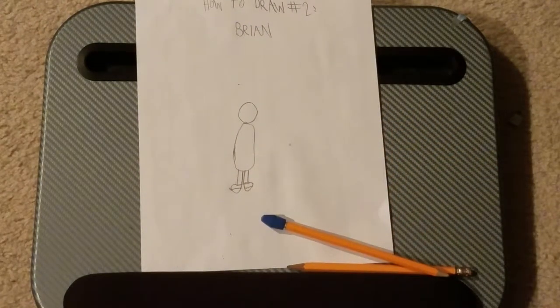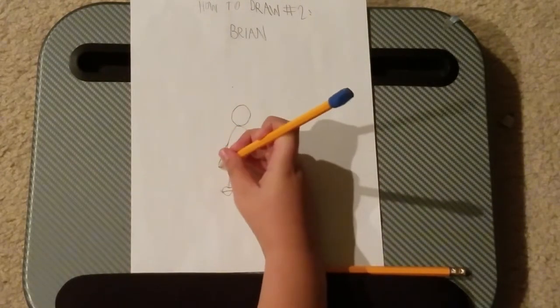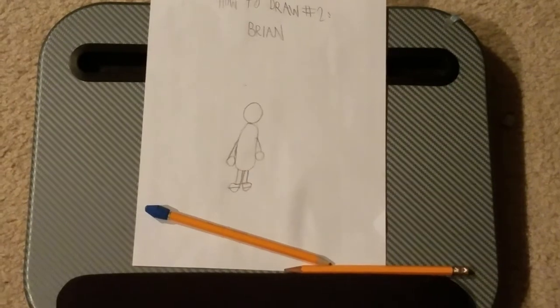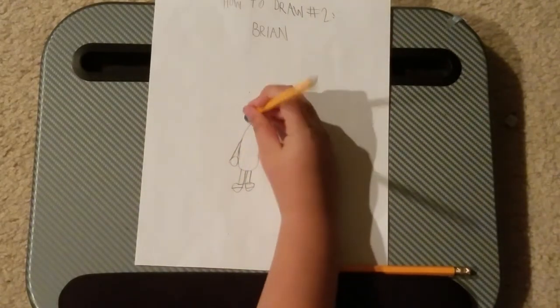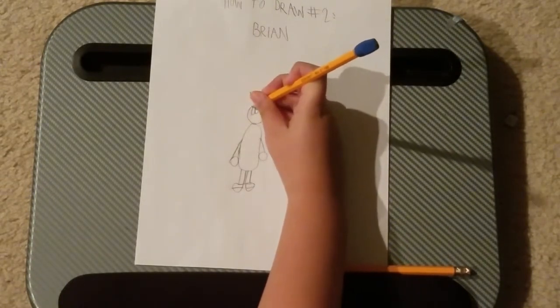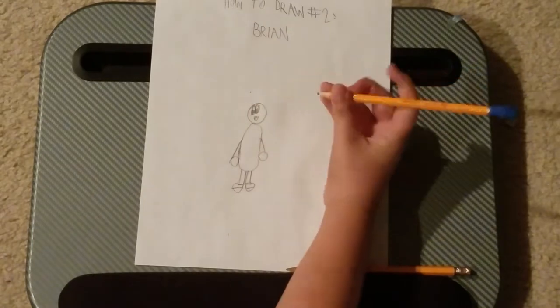Now draw the arms. Now what you would want to do is draw the face. You don't want to have your drawing faceless, because that would just be creepy.